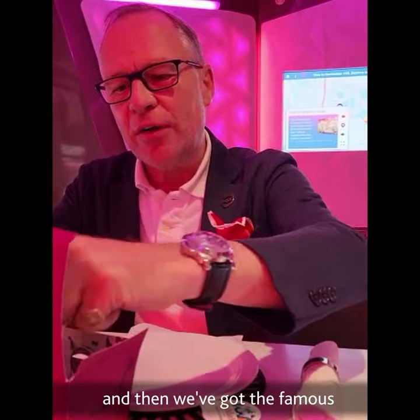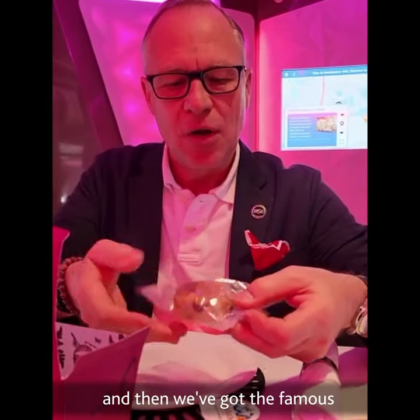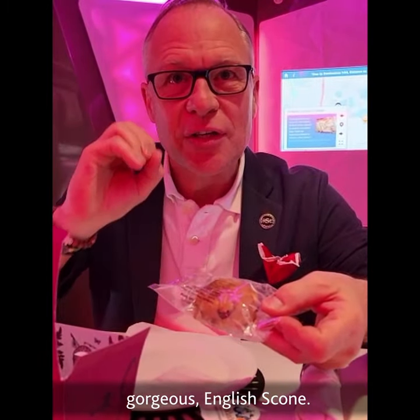Beautiful potted cream, warm omelette, gorgeous jam, two beautiful little sandwiches, and then we've got the famous gorgeous English scone.